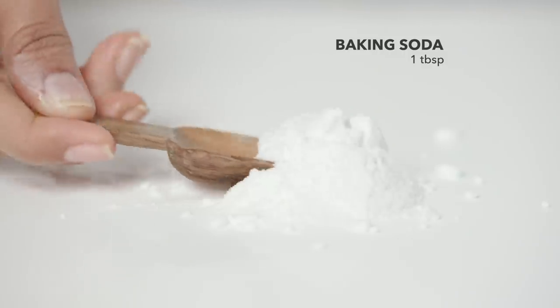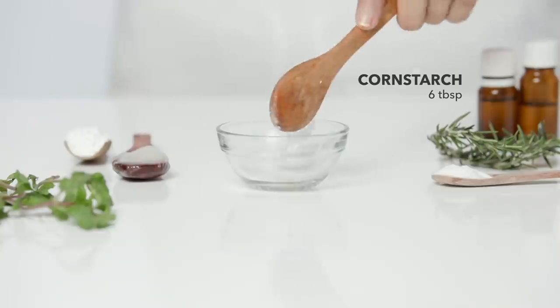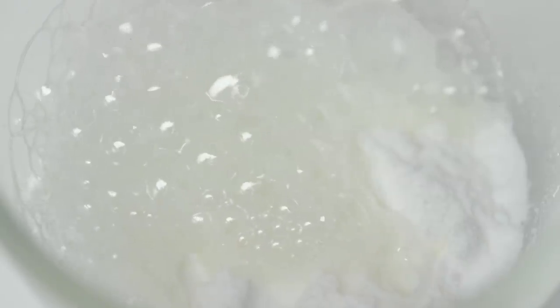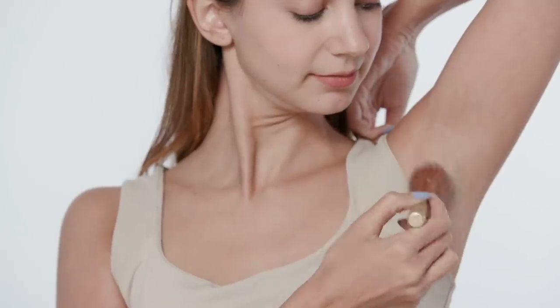If you're looking for a natural alternative for talcum powder, mix 1 tbsp of baking soda with 6 spoons of cornstarch and dust it onto your underarms! Baking soda is great to fight unwanted odours and cornstarch absorbs moisture and reduces sweat, making you smell fresh all day long!